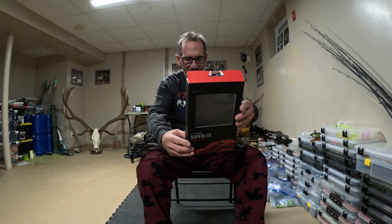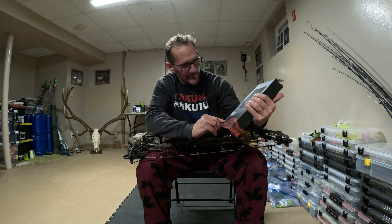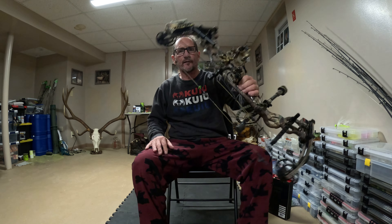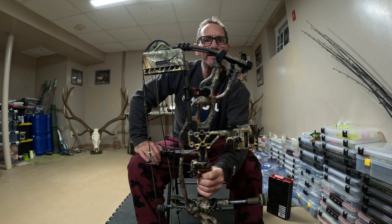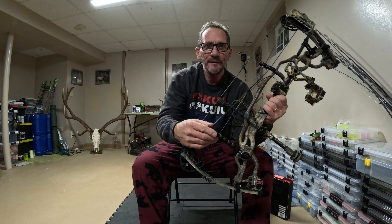This is the actual box that the quiver came in. I ordered this directly from Hoyt. This is a six-arrow quiver. It's two-piece. It's carbon. It says here that it weighs 8.2 ounces. Let me show you — here's the top piece, and here's the bottom piece.